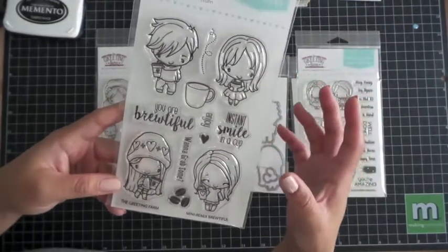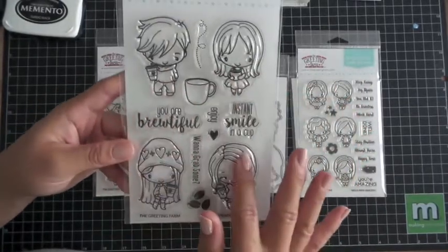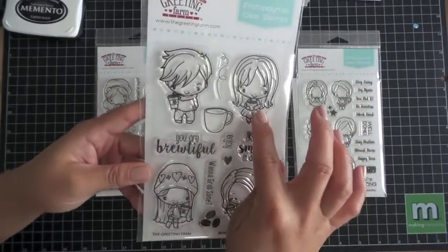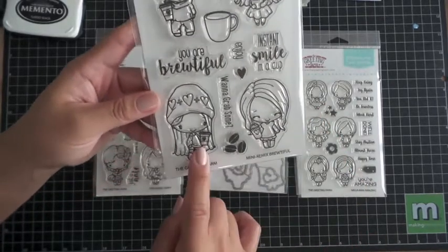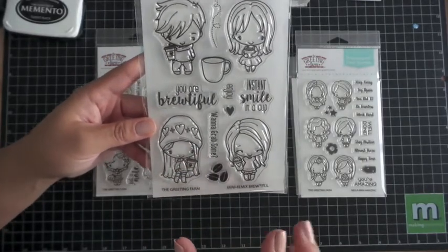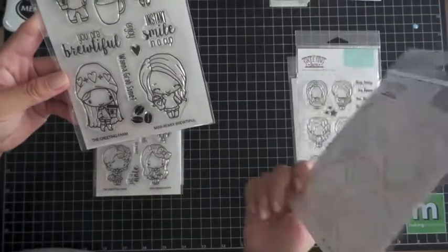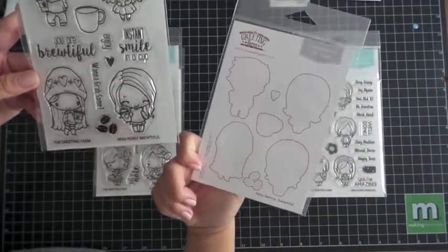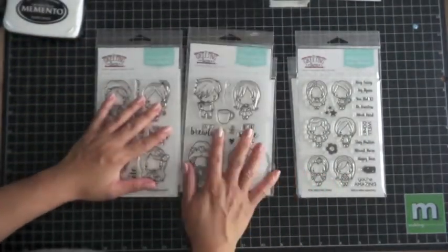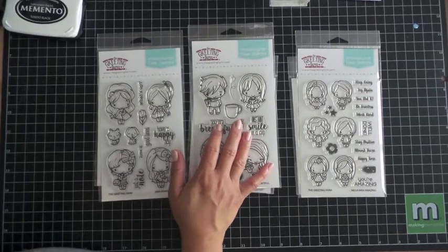These will fit perfectly on a gift card envelope. There are just so many possibilities — don't limit yourself just because it seems geared towards one theme. You can make it whatever you want: this can be hot cocoa, this can be tea, Starbucks sells hot cocoa too. Think outside the box when you get a stamp so you can stretch your stamps further than what they were intended for. I'm not a coffee drinker, but I can find so many ways to use this stamp set.